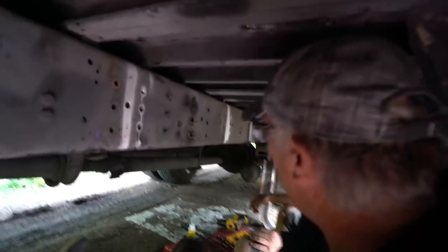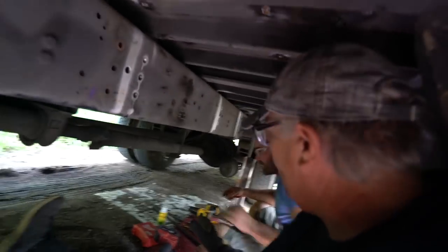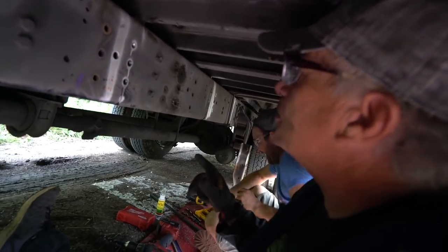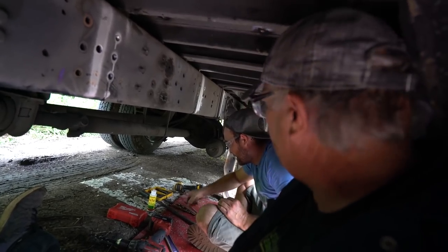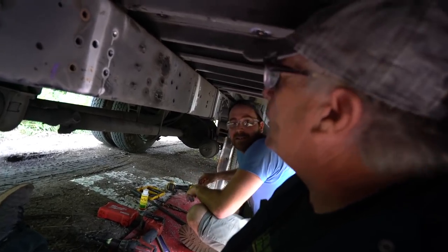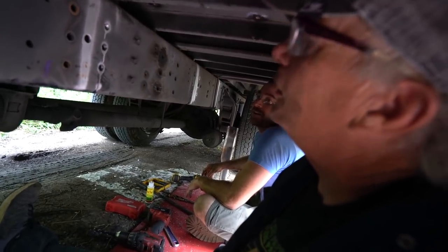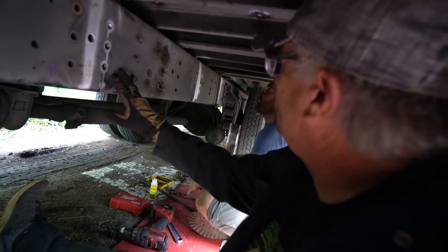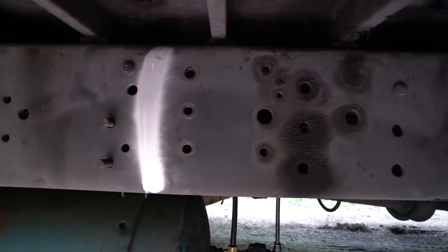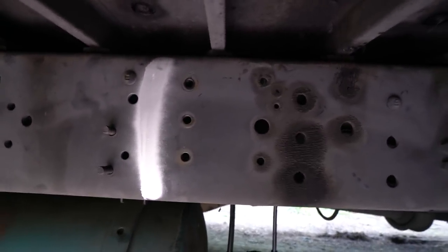We've been using cordless drills which is almost impossible. We're not using a frame electric drill with a magnetic base clamp either. But we're very lucky because this is a soft frame. We sort of lucked out — we've only got five holes that were already drilled that we didn't have to drill.